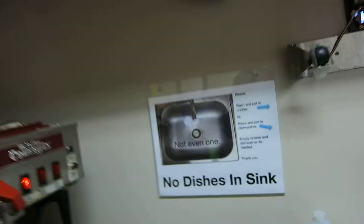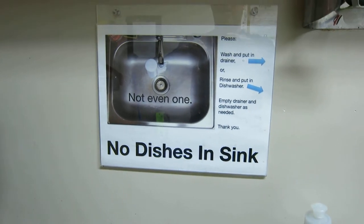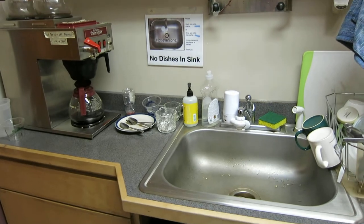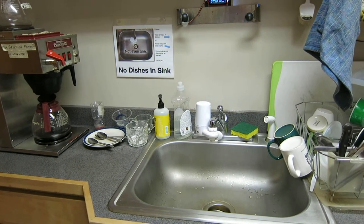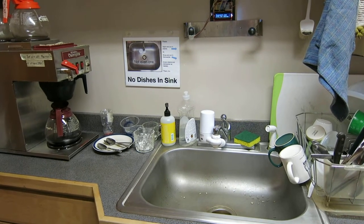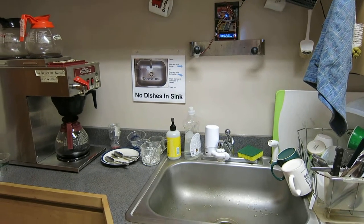When we put this sign in it was actually quite effective — we had had smaller signs before. Getting these dishes done is very interesting in our little kitchen because we have a lot of renters and students, a lot of people who don't know what's going on or the protocols of our kitchen. So very interesting combining coding and social psychology.